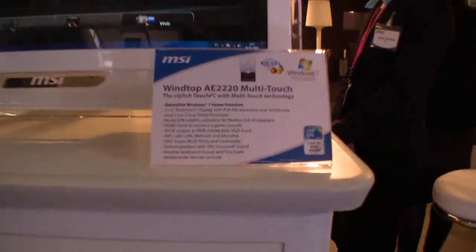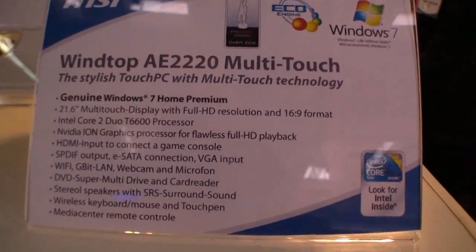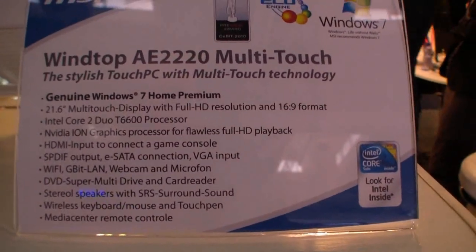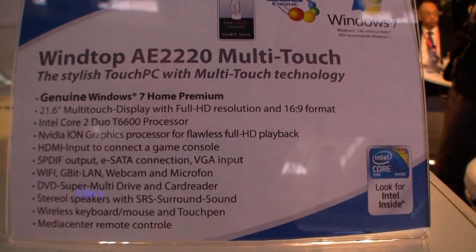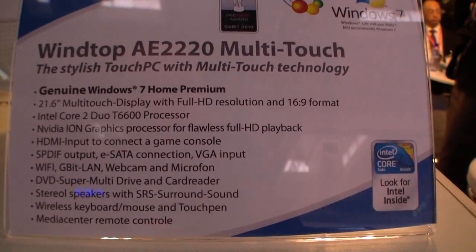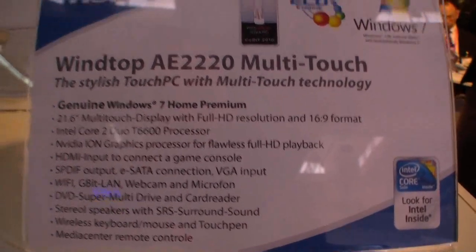Hi, I'm Johans of NewGadgets.de and I'm at the MSI booth here at the Mobile World Congress in Barcelona. In front of me is the all-in-one PC MSI WindTop AE2220 Multi-Touch. It's a 21.6-inch multi-touch all-in-one PC with Core 2 Duo.